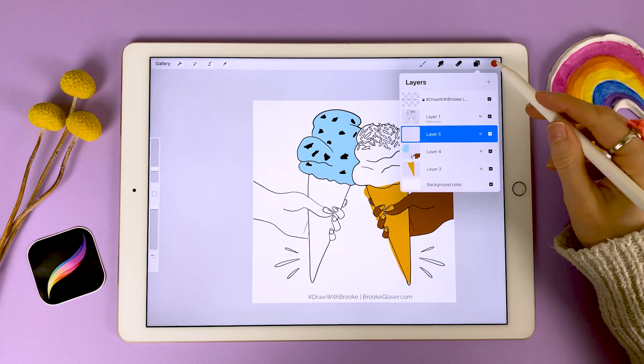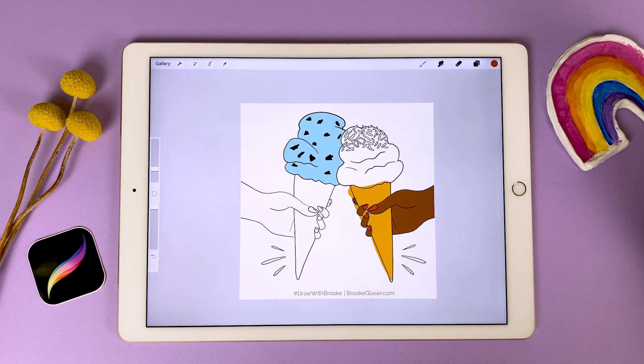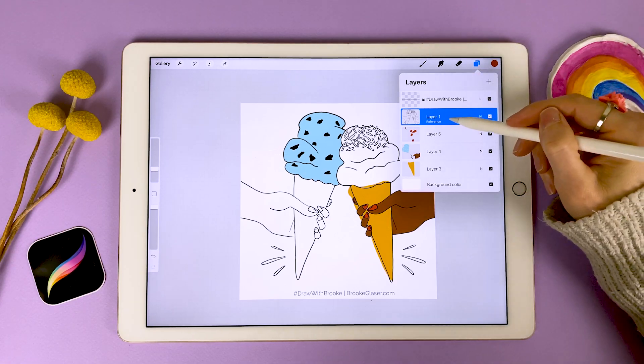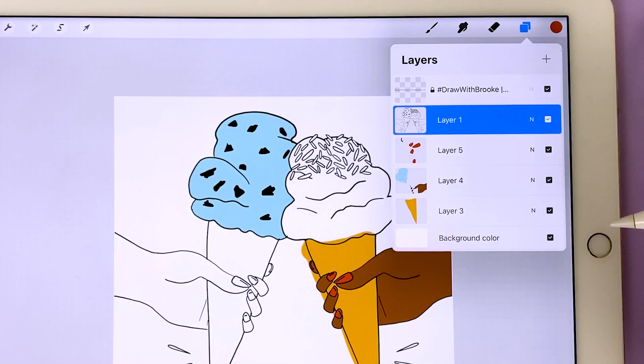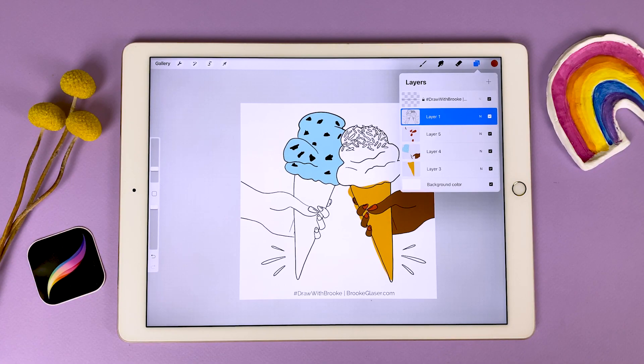I'm going to add a new layer and add some bright red nail polish to these fingernails. Once you're done dropping in your color, I highly recommend turning off the reference layer. Tap on the layer and click Reference again to uncheck it — I can tell it's off because it doesn't say 'reference' anymore. The reference layer is awesome and powerful, but it can cause funny unexpected things to happen when you don't mean to be using it, so make sure you turn it off when you're done.